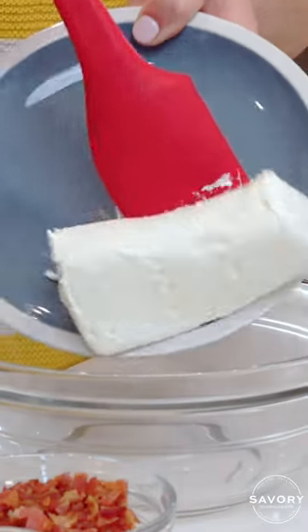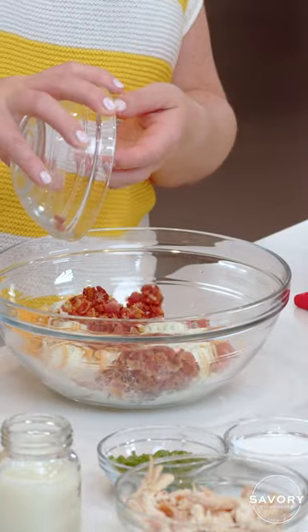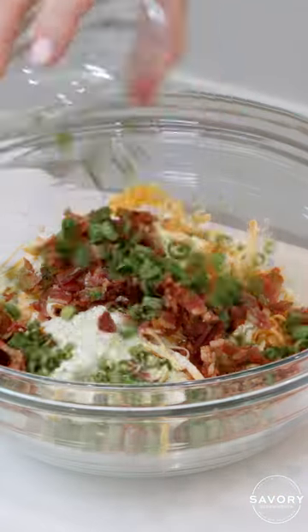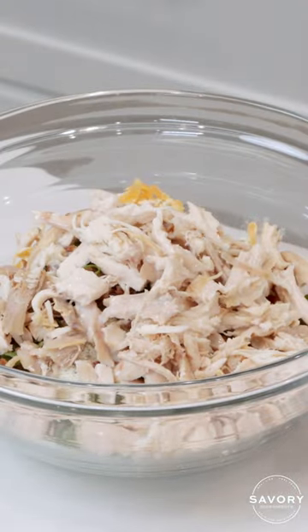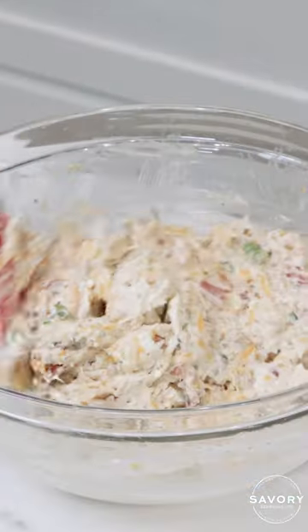Cream cheese — make sure it is softened. Shredded sharp cheddar cheese. Cooked and crumbled bacon. Scallions. Sea salt. And of course the chicken. A splash of milk. Worcestershire sauce. Mix all of this together really well.